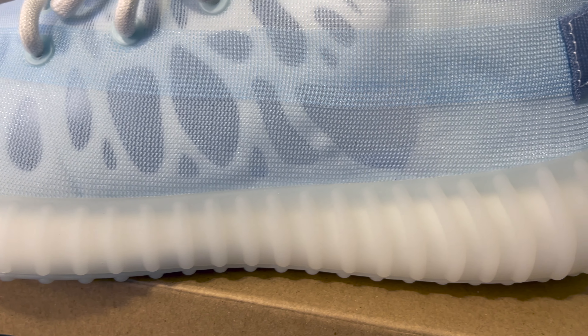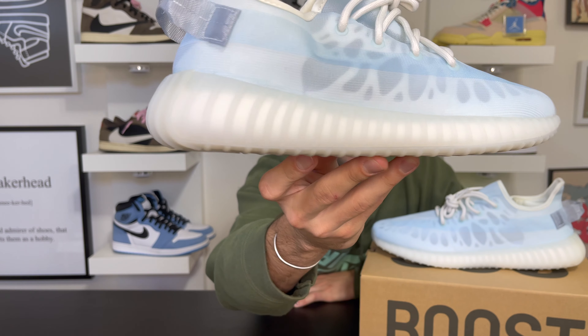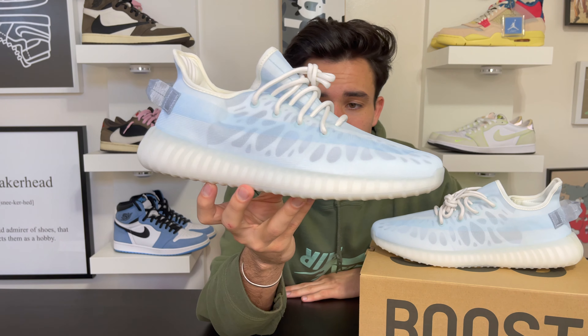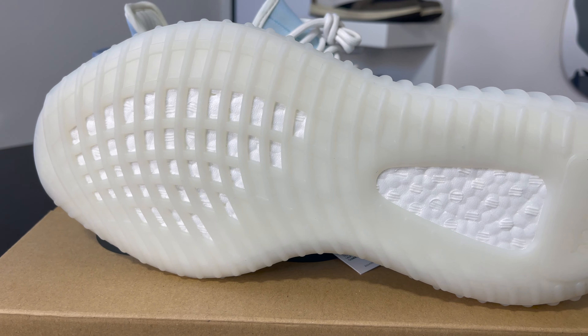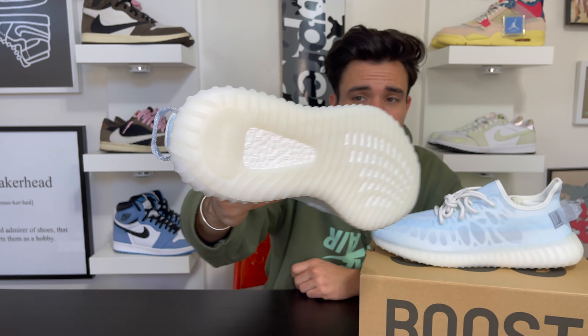I like that it's different from other Yeezys — they did a different pack here with a couple different colorways and made it exclusive. The midsole is the typical two-toned midsole that meshes very well with the upper. It's kind of a darker tone along the edge going into the midsole, then it turns into a clean white midsole. The outsole combines with the midsole to accent the rest of the shoe — another typical Yeezy outsole.